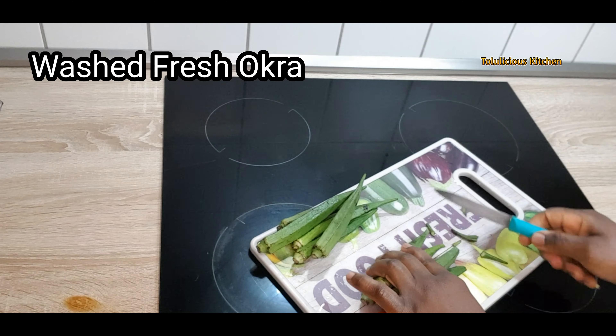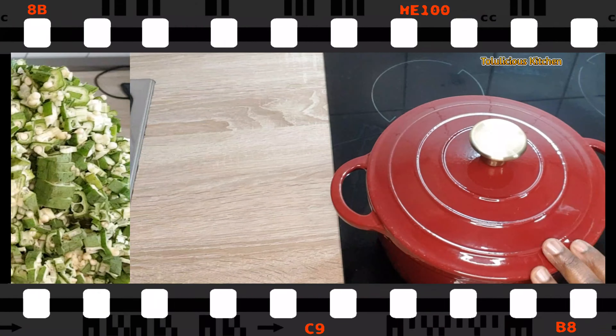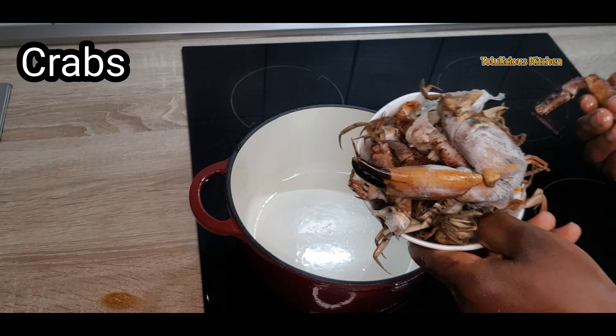You can dice some, we're going to leave some chunky, you can just slice some. What I have here is my diced and sliced okra. Now set that aside. Get a pot and add your crabs — already washed.